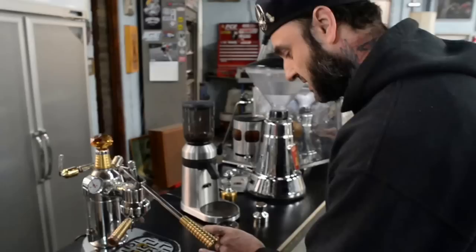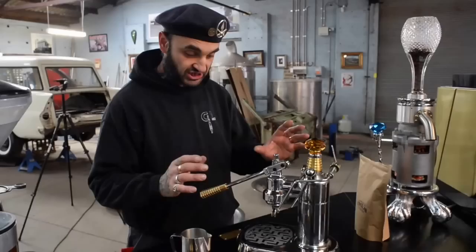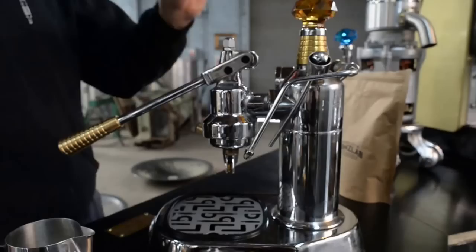Now we're going to do milk. Milk took me nine years to master in this machine. I'm going to show you the tricks on how to get good milk in nine minutes. I've got a one-hole steam nozzle — you can find them on eBay for like $12 delivered. That changed everything for me for milk.